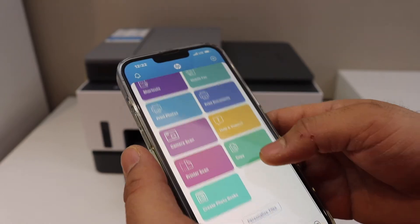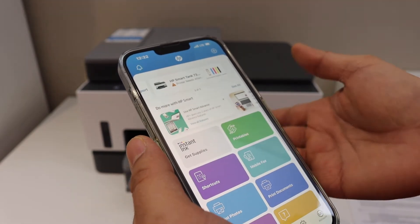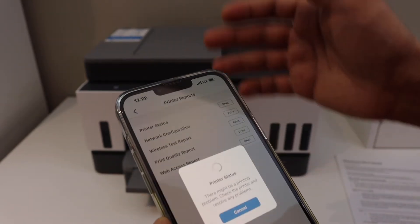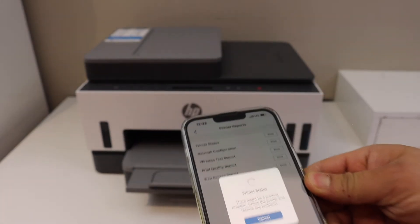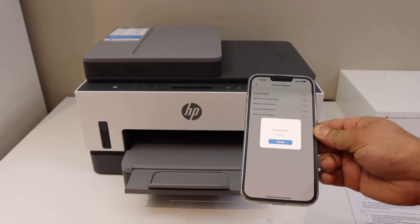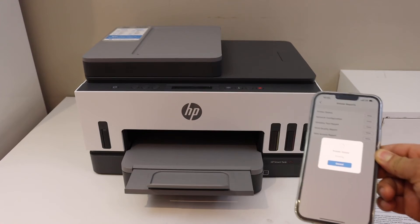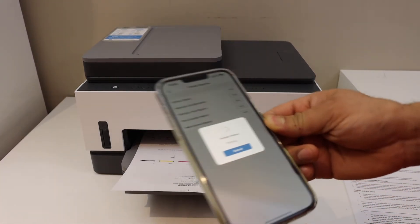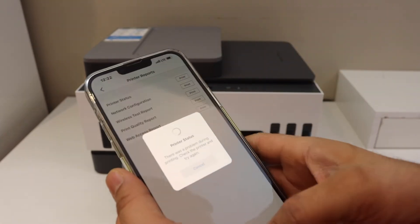Now we can use it for wireless printing and scanning. To print any page, for example I'm going to select a printer report. We can see the printer is working and the connection is set up.